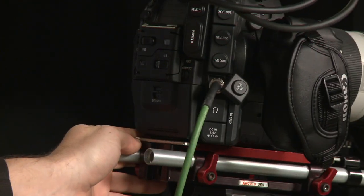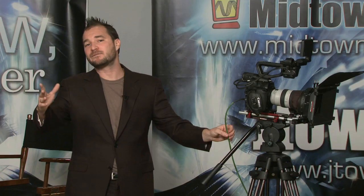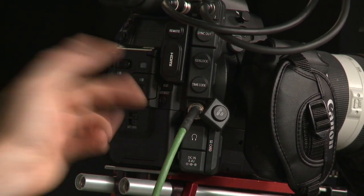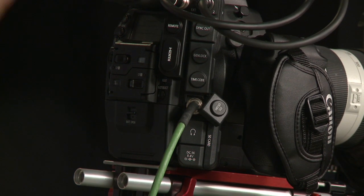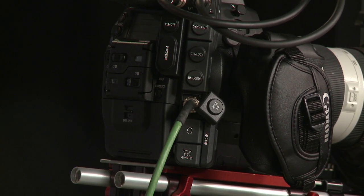You've got HD-SDI output — full raster 1920 by 1080, 1.5 gigahertz HD-SDI output right here. Maybe you prefer HDMI output — that's right here too. Pop this open and there she is, your HDMI. You can go to your 55-inch LCD monitor on your wall and really impress your clients in your editing suite.